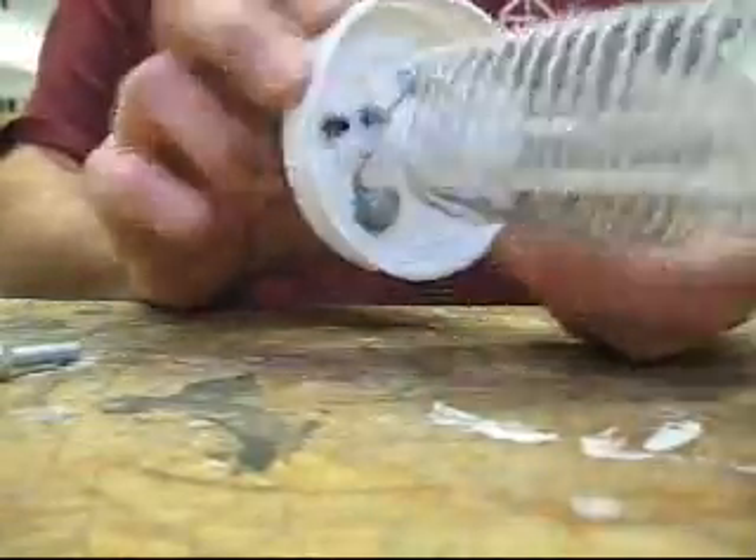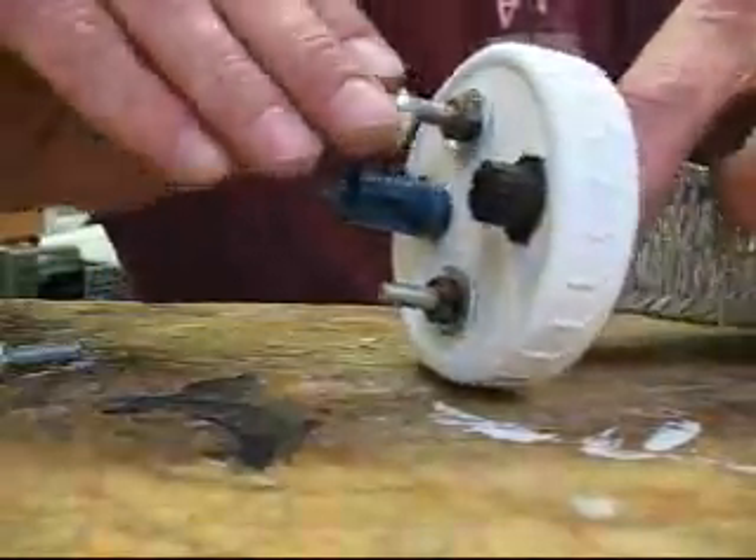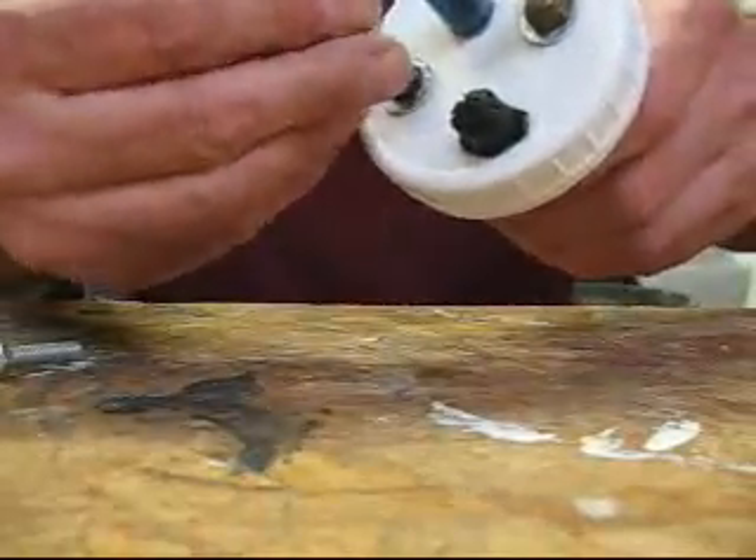So that, you can see, is on there nice and tight for your electrical — I'm just going to show you what goes on there.